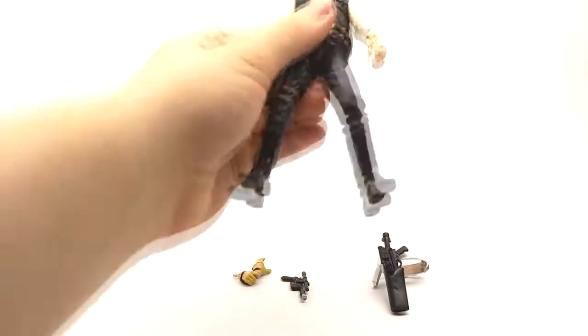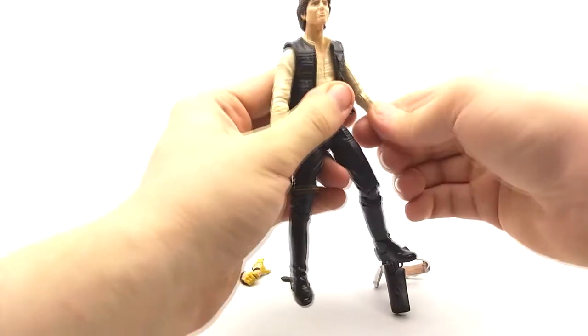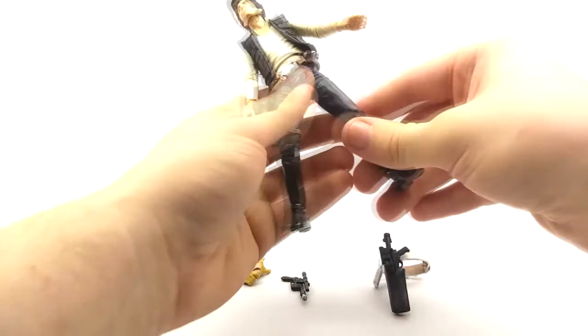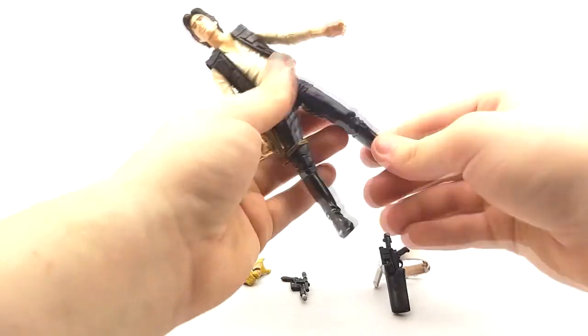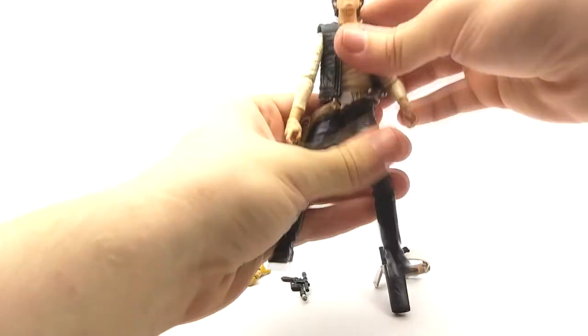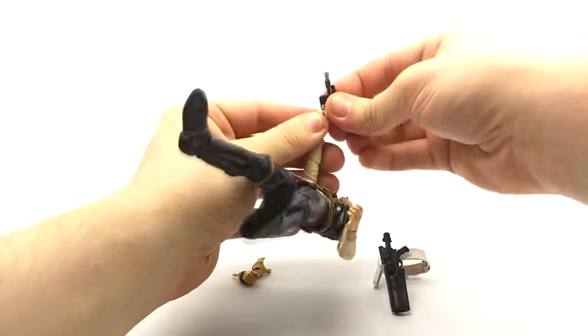The articulation on the figure is also nicely done. We have your classic ball joint with an additional hinge, ball-jointed shoulder, ball-jointed elbow, ball-jointed wrist on both sets of hands, ball-jointed torso, ball-jointed hip, swivel thigh, double-jointed knee, and finally rocker ankles. So this figure features all the articulation you've really come to expect, and it holds all the accessories really well.